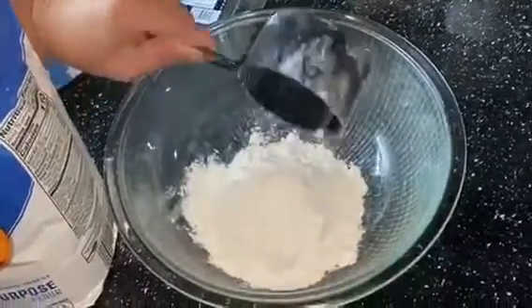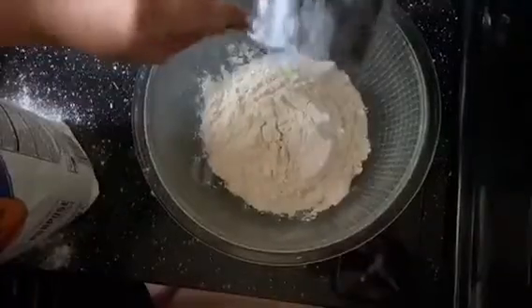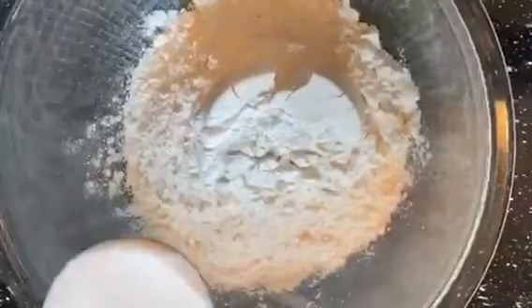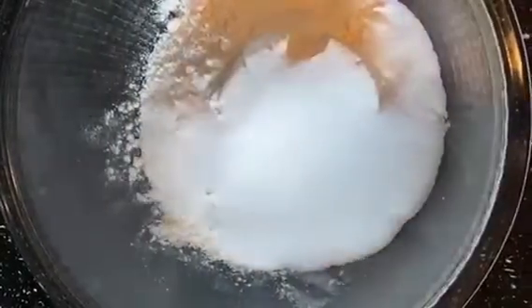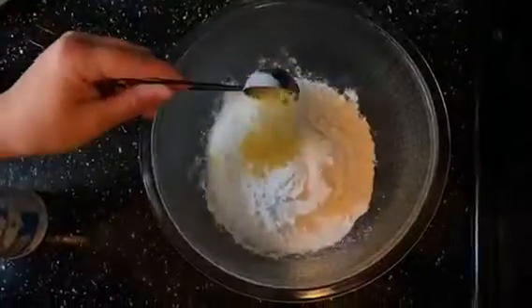Today we're making blueberry lemon scones. First we're going to add two cups of all-purpose flour into a large mixing bowl, a half cup of sugar, a half teaspoon of salt, a tablespoon of baking powder, and a tablespoon of lemon zest. I'm just going to whisk all that together.